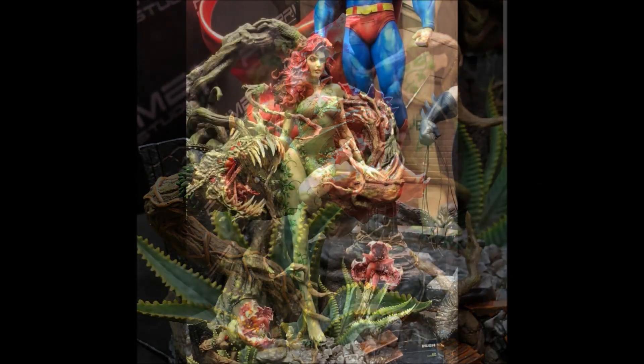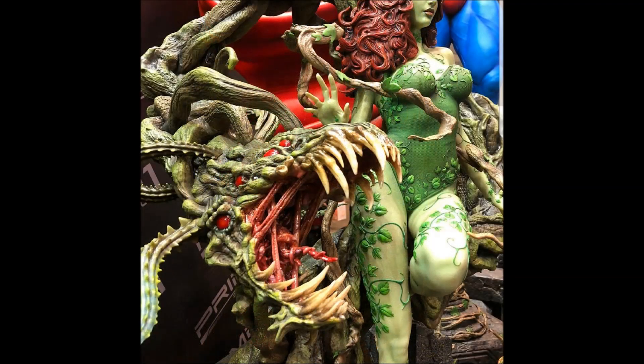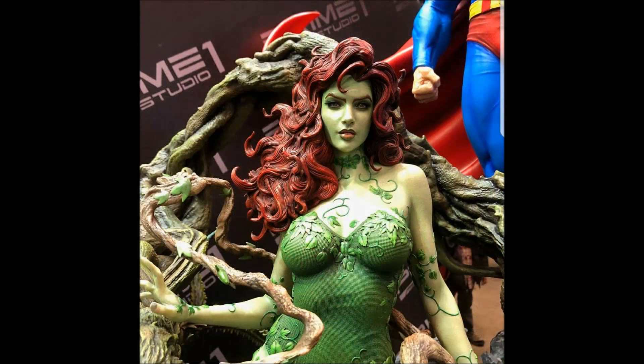Again she is one-third scale. I don't have any pre-order information at this point — I'm sure we'll be getting more as the month goes by. But I just want to share this with you so you can see these amazing images of Poison Ivy, one-third scale Hush, from Prime 1 Studio.